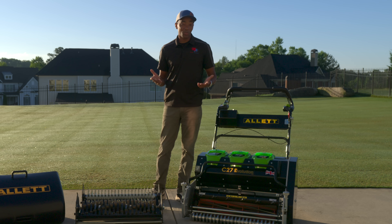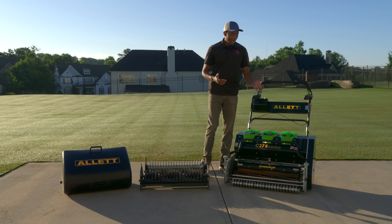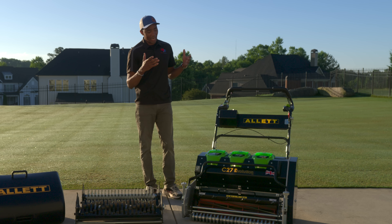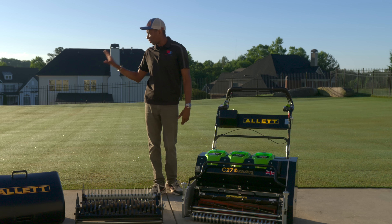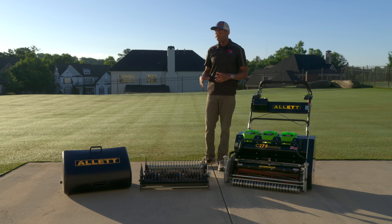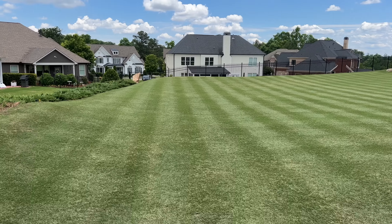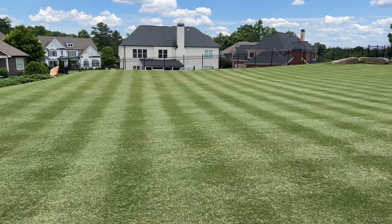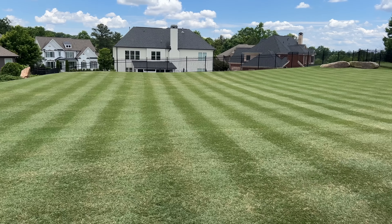With all that weight, the question you're probably asking yourself is what's the runtime going to be like. Outlot quotes the runtime at two hours, which is enough to mow an entire soccer pitch. In my testing I'm able to turf rake the entire back lawn twice and also mow it twice on a single charge — that's four passes over 9,000 square feet, so about 36,000 square feet of mowing and cultivation on a single charge, which is pretty good.